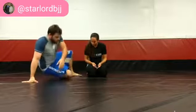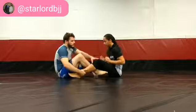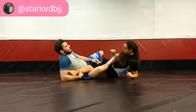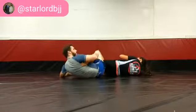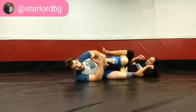Alright, so we're going to do a little leg flow today. I'm going to start in dominant leg position, slide into ashi. My toes go into her knee pit and I reap over. In the reap, I transition my leg across and I switch my hips back for honey hole.